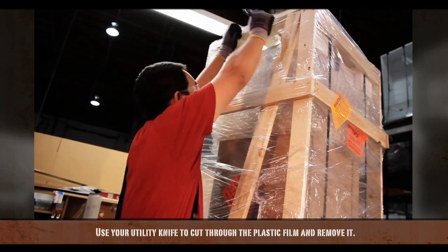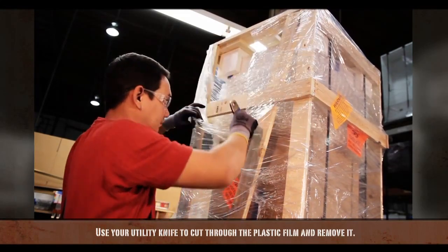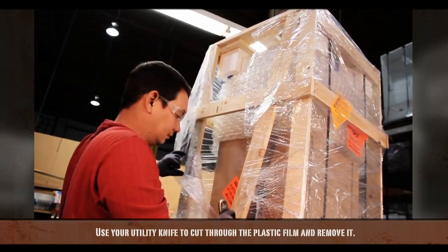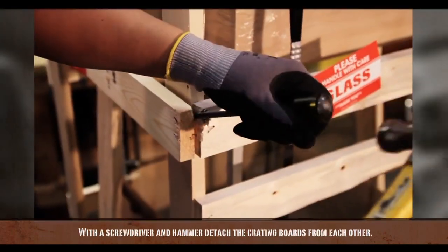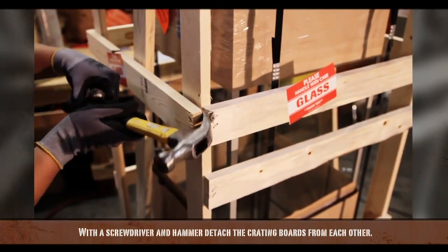Use your utility knife to cut through the plastic film and remove it. With a screwdriver and hammer, detach the crating boards from each other.